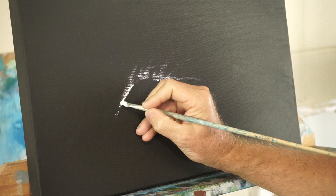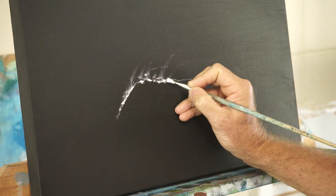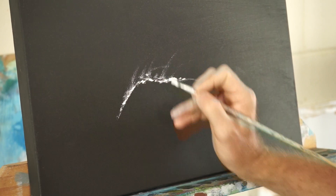I'm using a scrappy old paintbrush because that helps me get that lovely broken finish. This is pretty much what the whole painting hinges on.